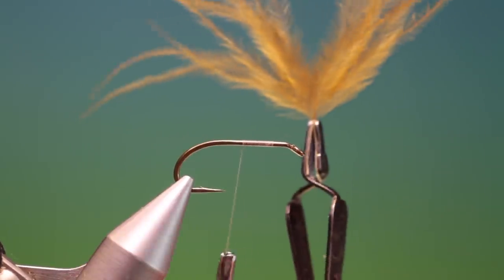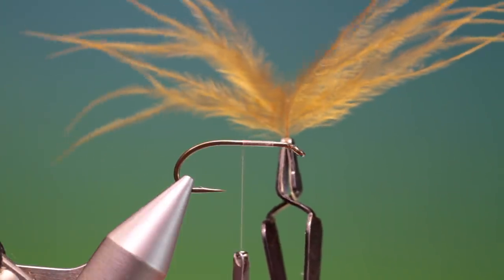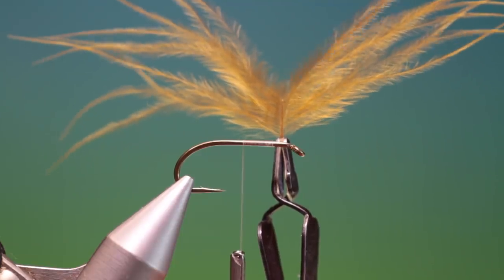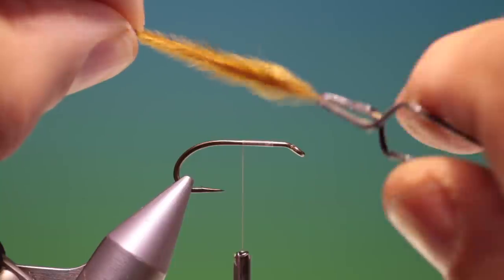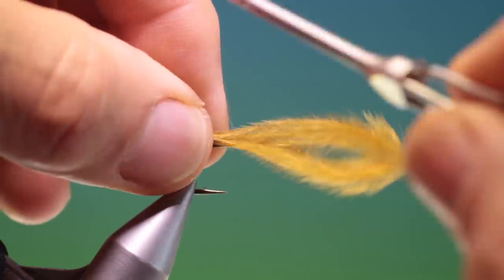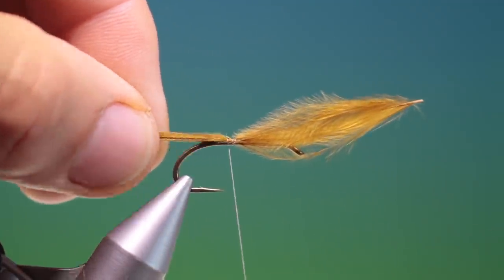I've cut out just a short piece of stem from an olive brown marabou plume. We pull all these together, we can release it — I want the tail to be about so long. We just tack that in, make a couple of turns, and check the tail.